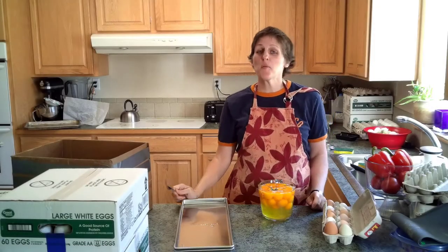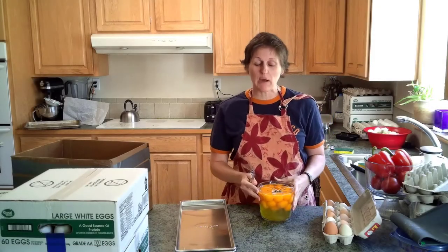Hi guys, welcome back to Freeze Drying Mama. We're talking about eggs today.